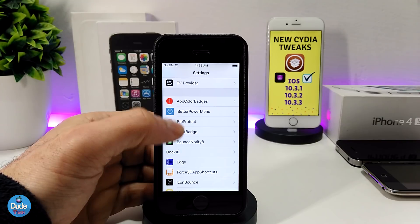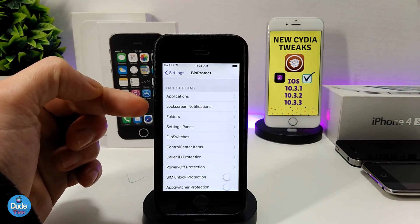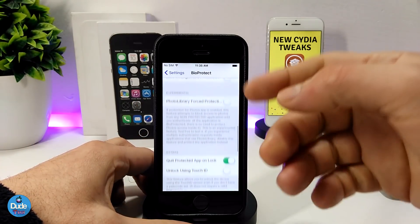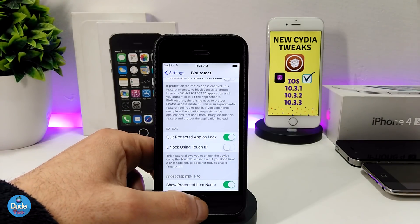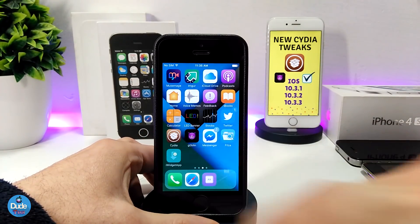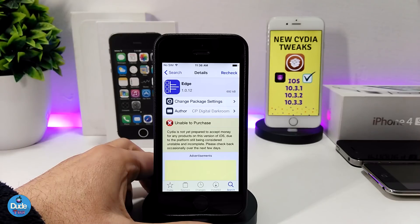You can protect more than one application — you can also lock lock screen notifications, folders, Settings, and much more. There are a lot of options to protect things on your jailbroken device. Make sure to give BioProtect a try.